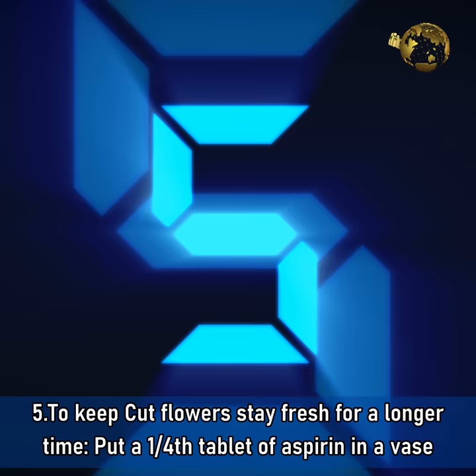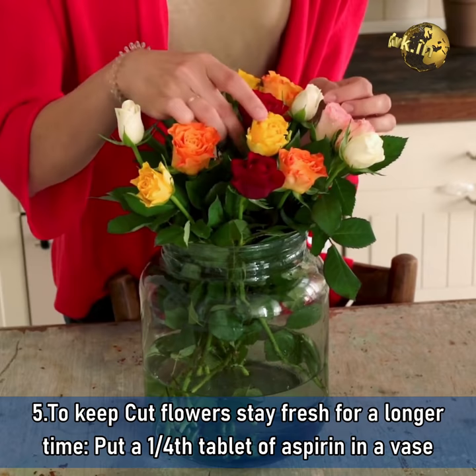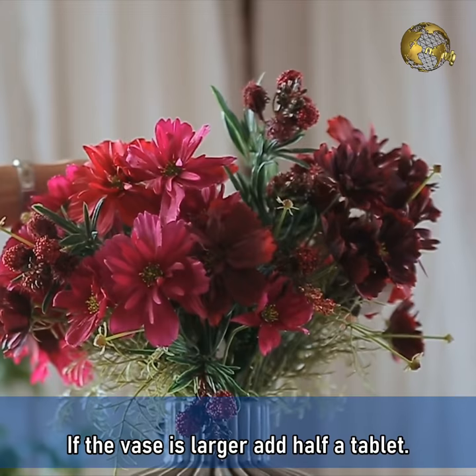Benefit 5: To keep cut flowers fresh longer. Put a quarter tablet of aspirin in a vase with fresh cut flowers from your garden. This helps them stay fresh longer. If the vase is larger, add half a tablet.